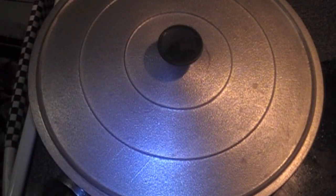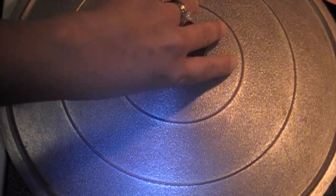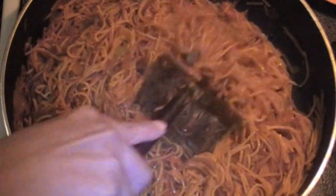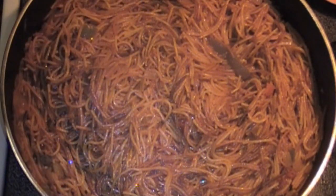You will check this mixture every five minutes for the next 25 minutes. After 25 minutes of stirring every five minutes, your fideos are finally finished. As you can tell, they look moist but not wet and they are not sticking. It's time to serve fideos.